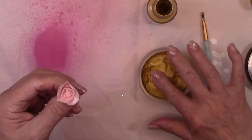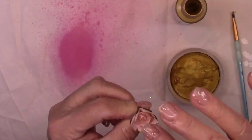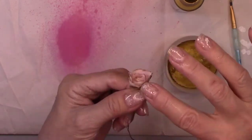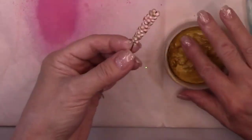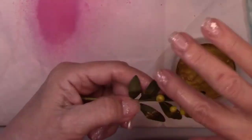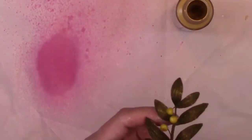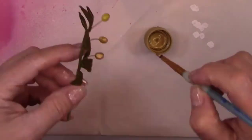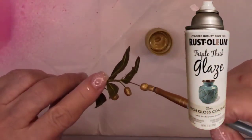I took the gold rub just on the very edges of this little rosebud and it looks so pretty. Now that all the flowers are decorated, I'll add a coat of Triple Thick Glaze spray sealer to all the flowers and the flourish.